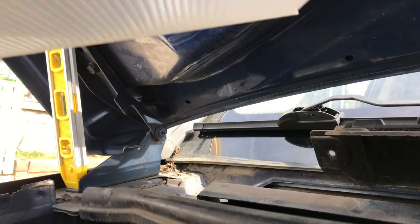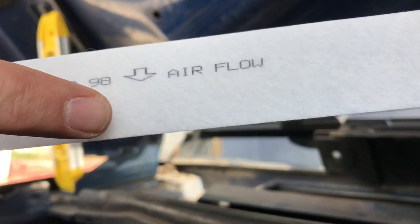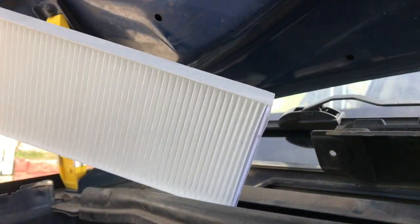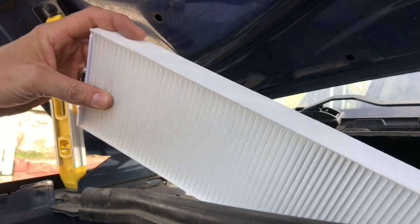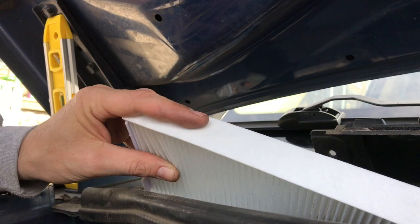Also look for where it says 'airflow' — that's where the air is flowing in. Look — boom, airflow. It's pliable so just get it in there.